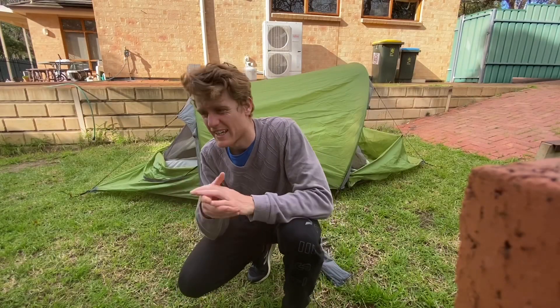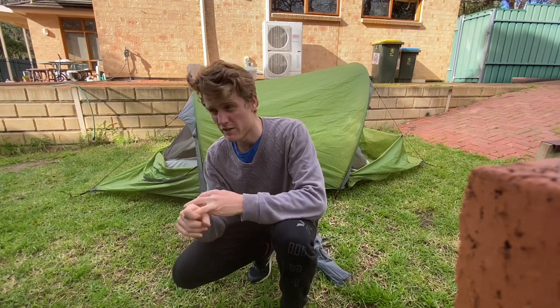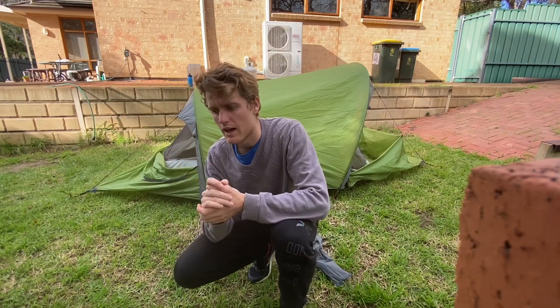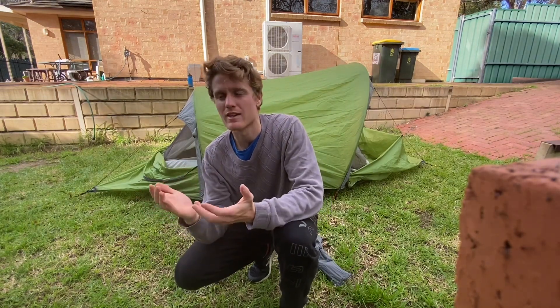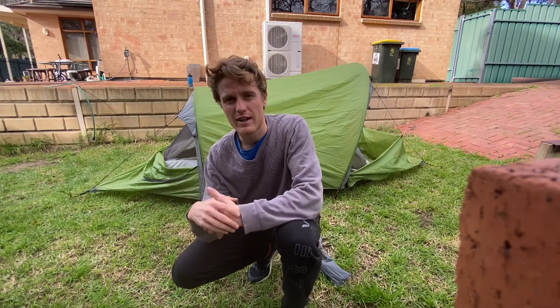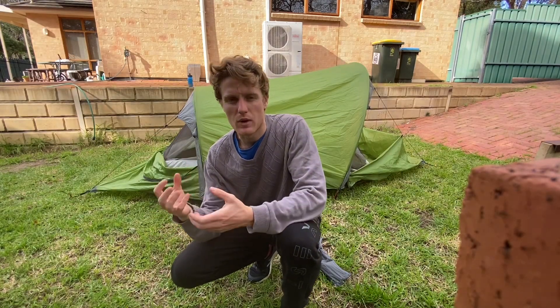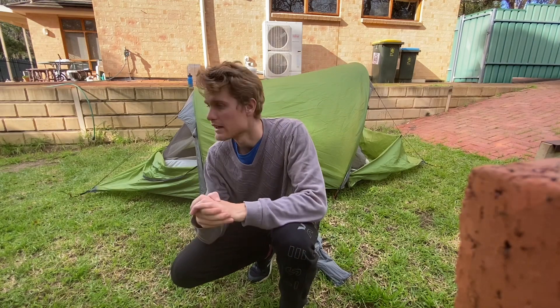I've used this tent in lots of rain, lots of snow, and lots of wind over the last three or four years and it's never let me down — it's been really quite fantastic. However, there are a few small niggly things that take a little while to get used to or could be improved in a later edition, so I'll go through those in a minute.